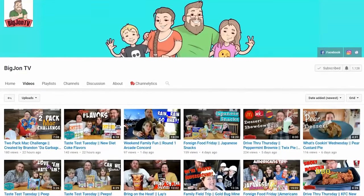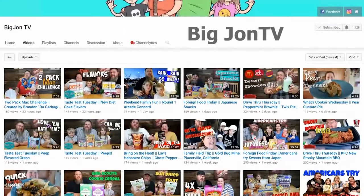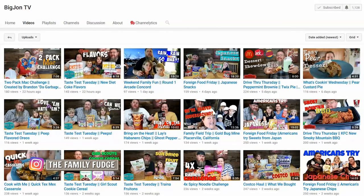Today's video is also a collab with Jessica over at the channel Big John TV. She's also going to be sharing some really cute and easy St. Patrick's Day themed food, so definitely check out her video — I will link it down below.